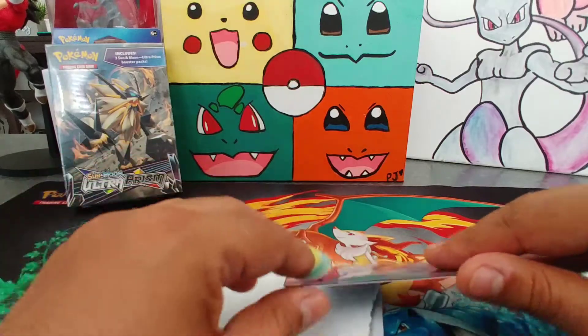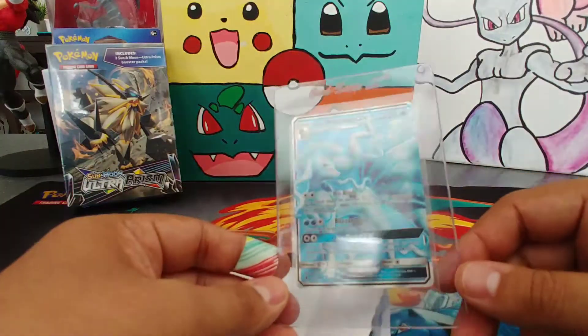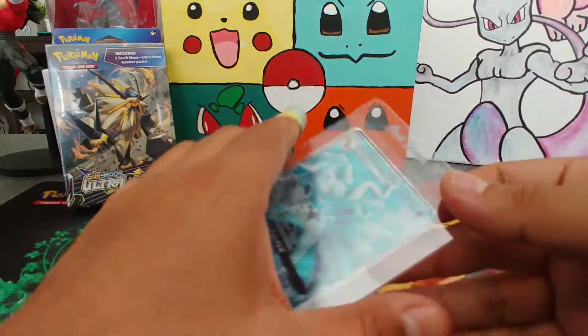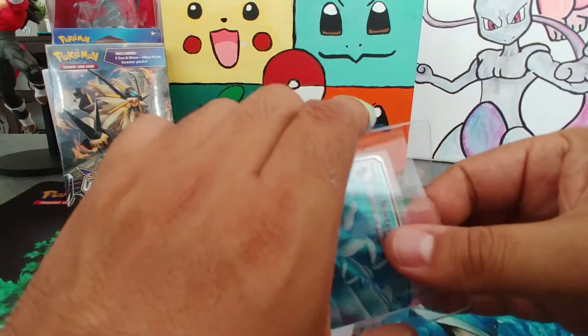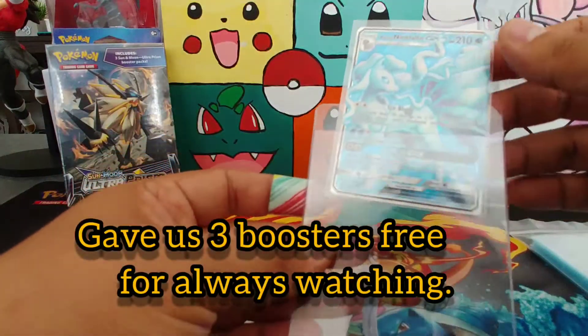This one we got from a Facebook group on a break. We got three booster packs, and this was one of the pulls. It was from Brianna, so thank you to her.